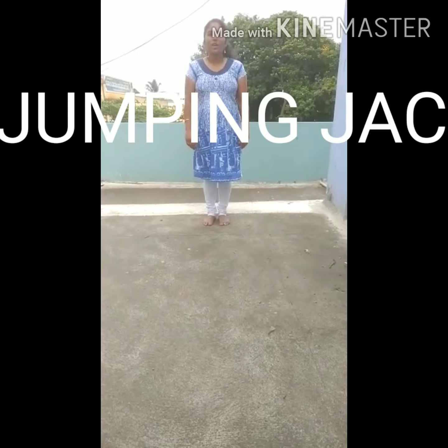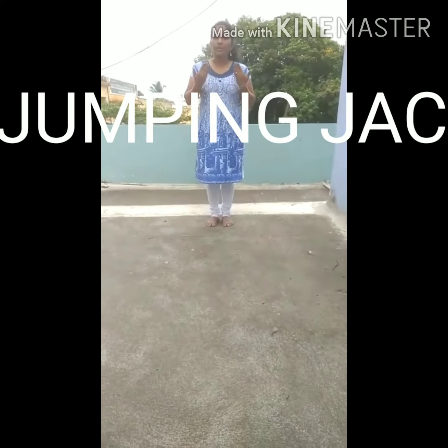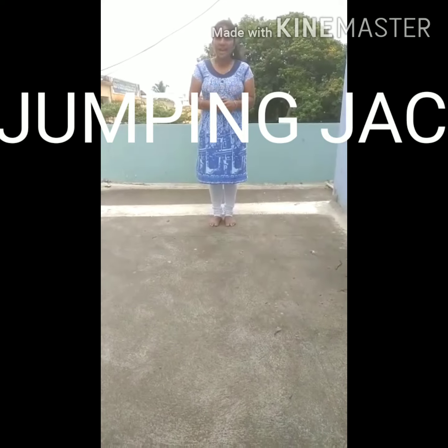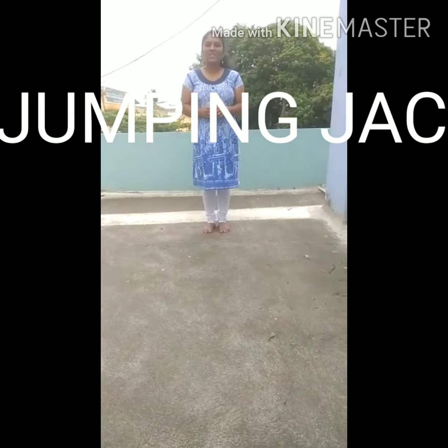Hi children. Today a new warm up for you all. We did breathe in breathe out, sit stand. Now we are going to do jumping jacks.